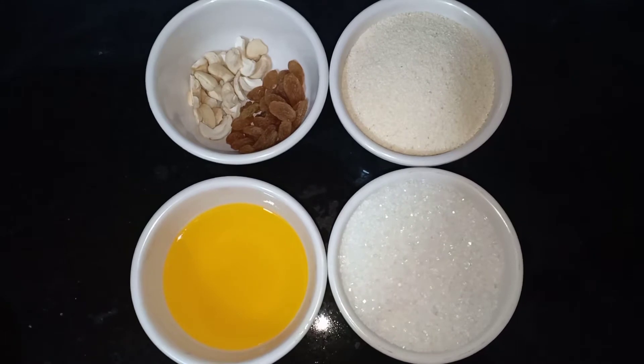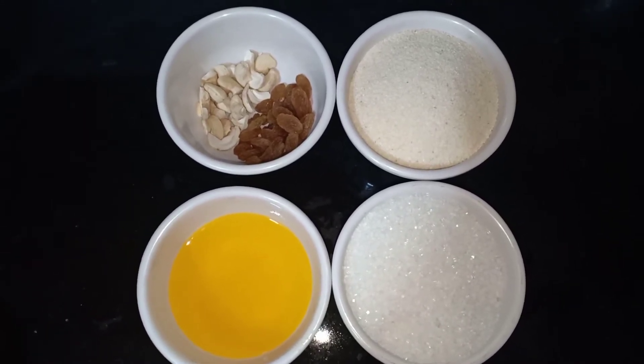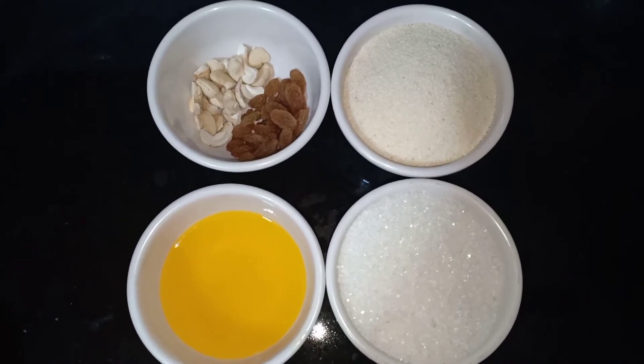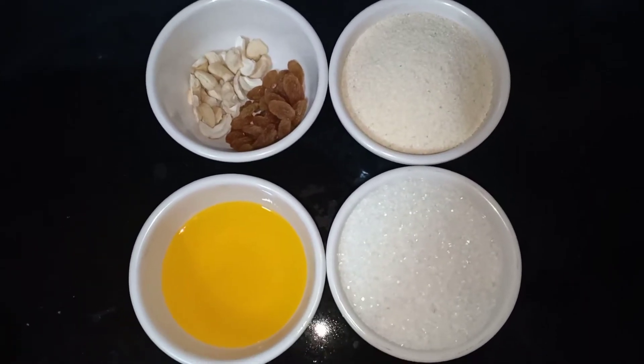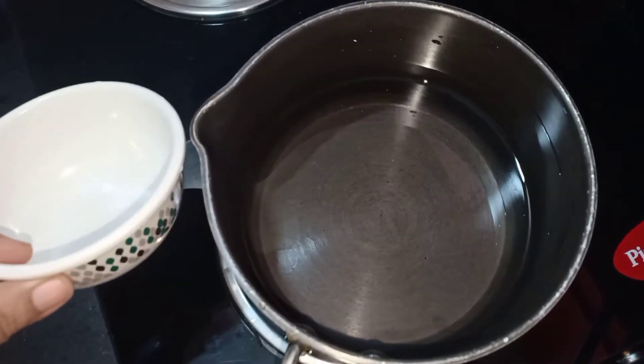First, I am going to add 1 cup, 1½ cup and ½ cup. I am going to add 1½ cup of water, then 2½ cups of water.